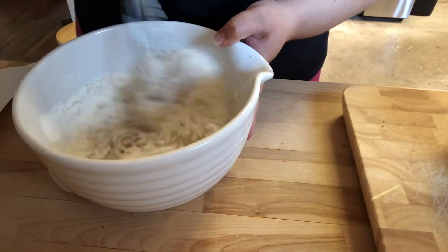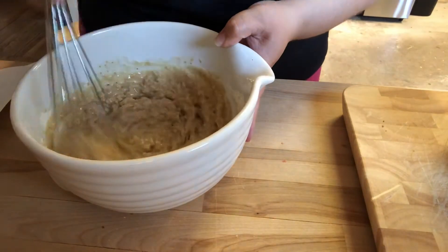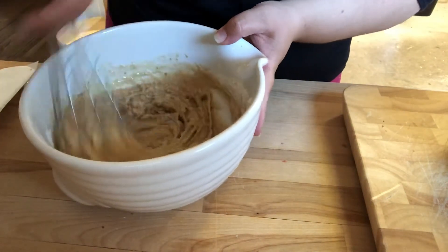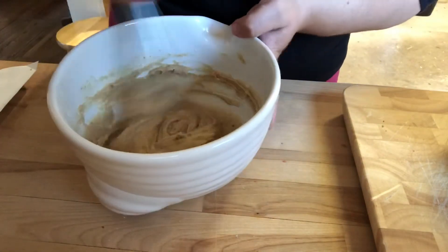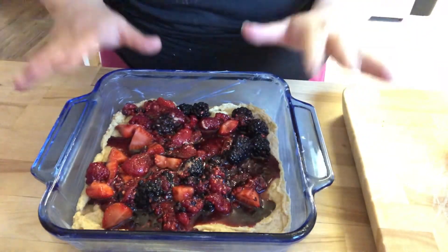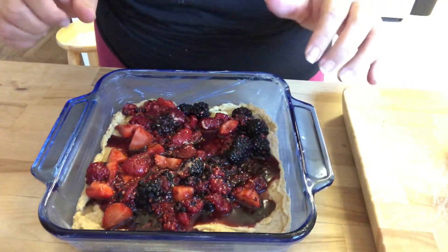Transfer the batter to the baking dish, make sure it's spread evenly to the corners, then spoon the berries and all of their juices over the cake batter. Here's what it looks like in the pan — this is going into a 350 degree oven for 20 to 25 minutes.